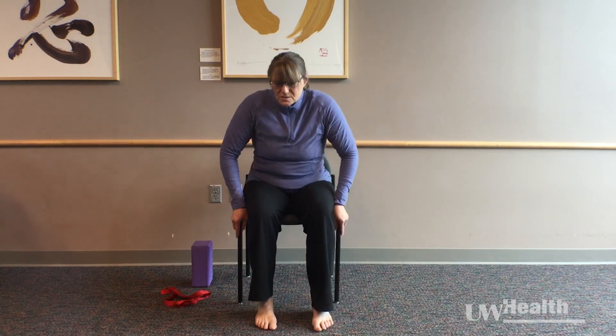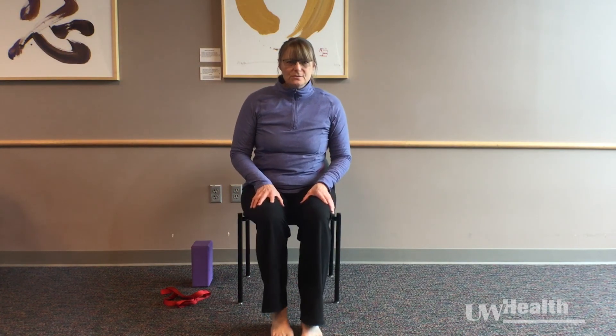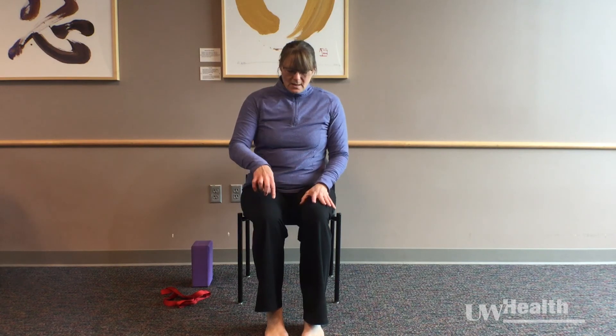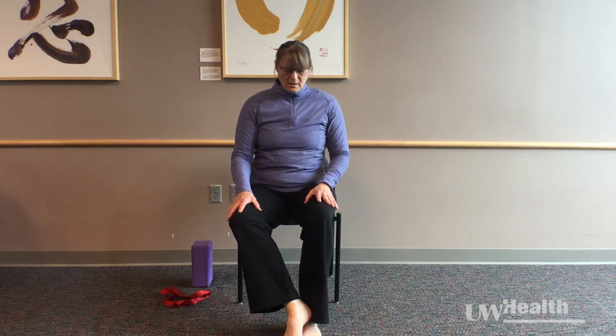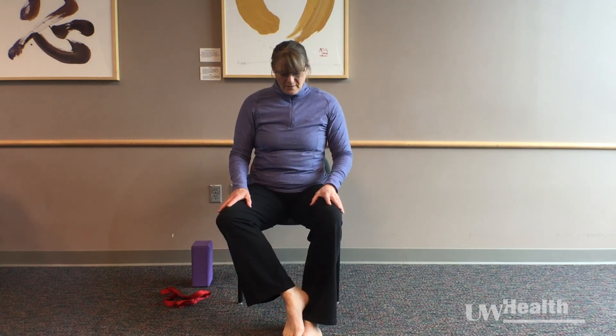Taking just a few shoulder rolls back. We're going to shift forward towards the front of our chair for a yoga pose called tree pose. I'm going to keep my left side really engaged down into the floor — that nice strong foot pattern I worked on earlier is going to keep me nice and stable. My right knee is going to just drift off to the side a little bit.